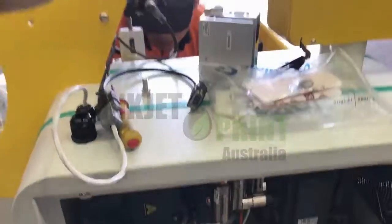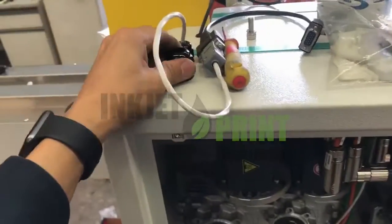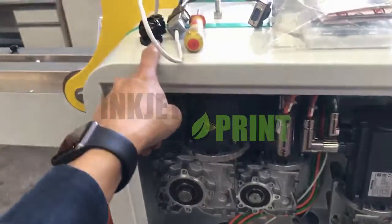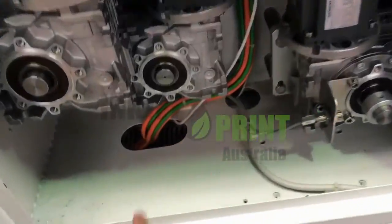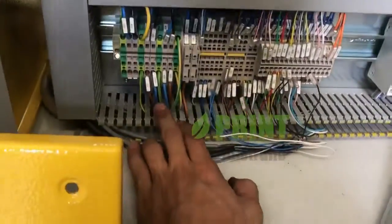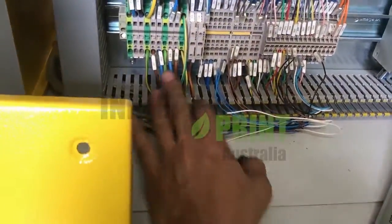The second thing we're going to do now is put the power — which is 200 to 240 or 220 volt AC — thread it up through the hole and bring it up to the power input in the control box. We can see the power terminals are here.